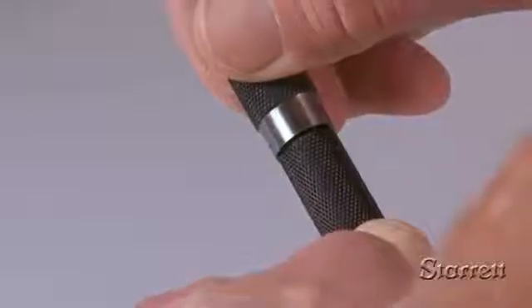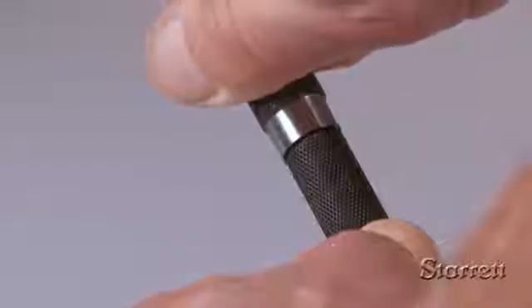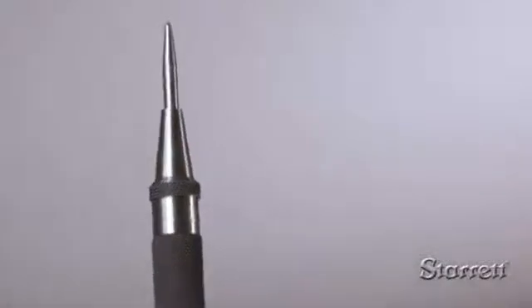The force of the blow can be adjusted for different materials by turning the knurled cap. The spring tension that regulates the blow is constant, so once set, the depth of the indentation is uniform. Also available is the 18C, capable of striking a heavier blow.